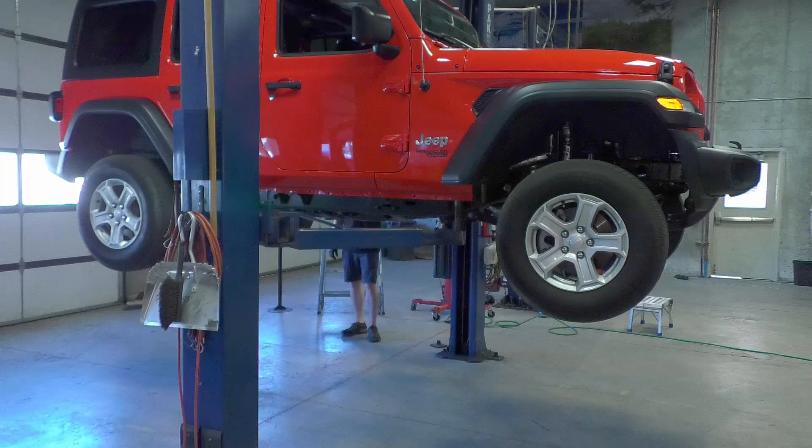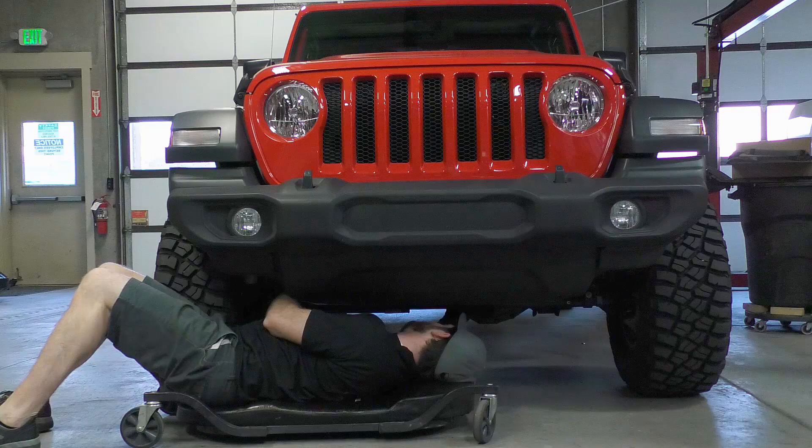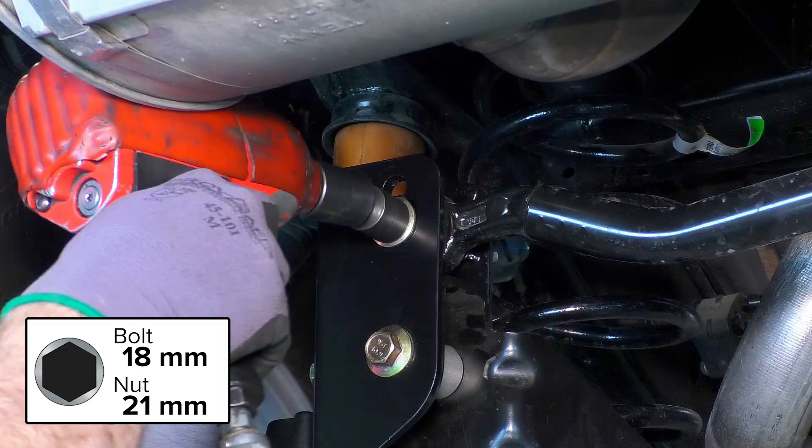Replace the wheels and tires. Once the vehicle is back on the ground, torque all the control arm bolts to factory specifications. Final tighten the bolts on the front track bar connecting it to the axle and then to the frame. Do the same for the rear track bar.